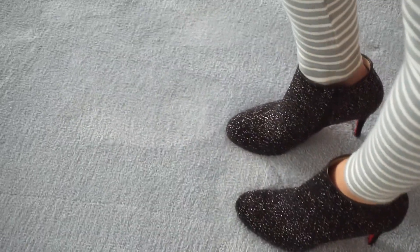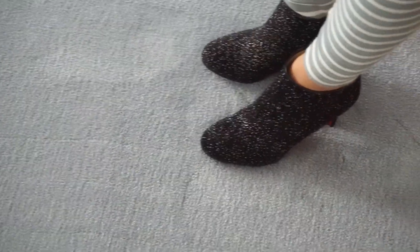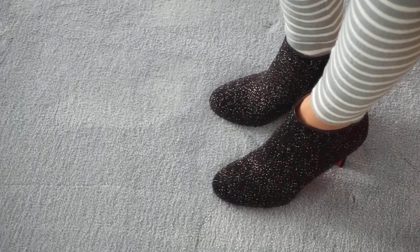Okay, so these are them on — excuse my leggings, I'm not going anywhere. I kind of wanted to leave them on so you can see where they hit. Very, very comfortable, you guys. It doesn't even feel like I'm wearing booties — because I think little booties like this can be kind of uncomfortable, but it doesn't even feel like that. I feel like I could walk long distances in them.